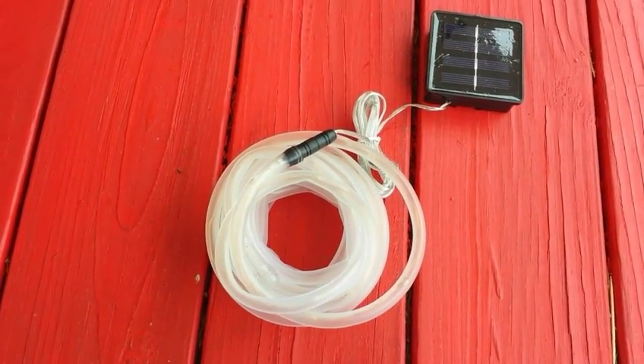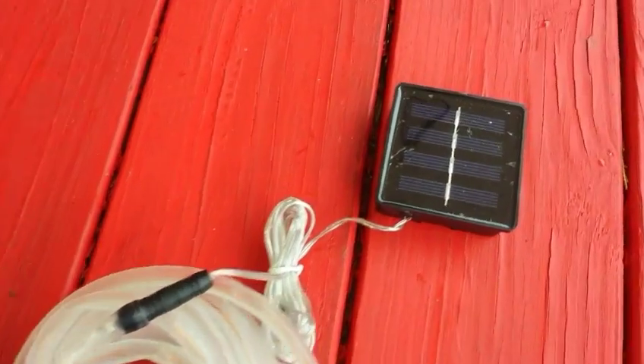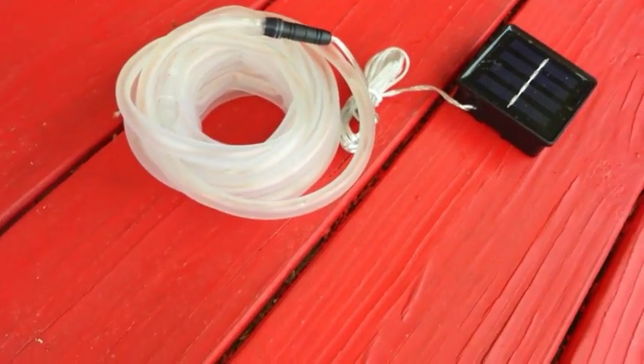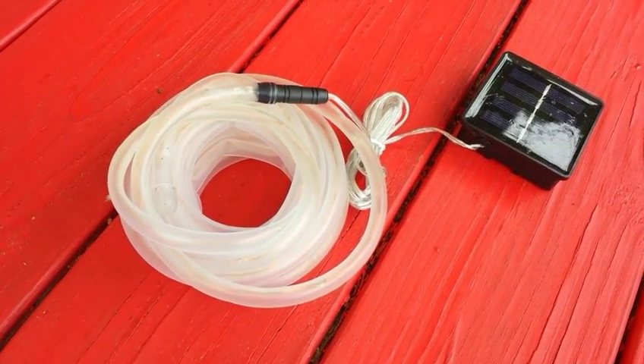50-foot solar rope light — before I put it up, here's a nice little panel. I had it outside before, rolling it up, just testing it, and it works quite well. It's bright white.